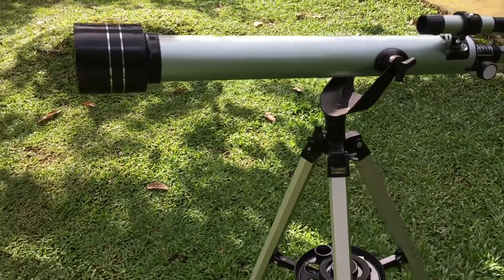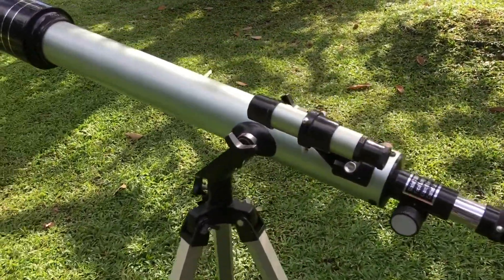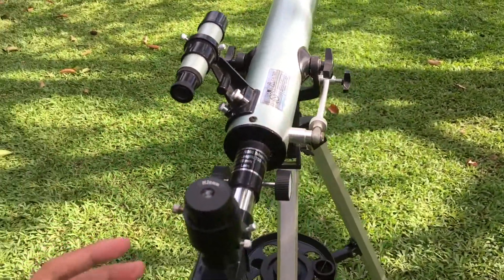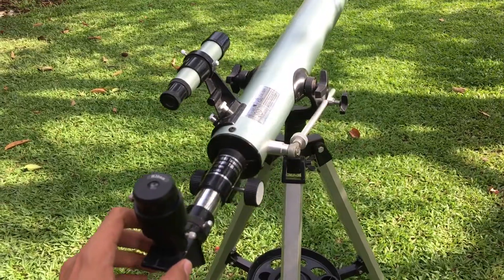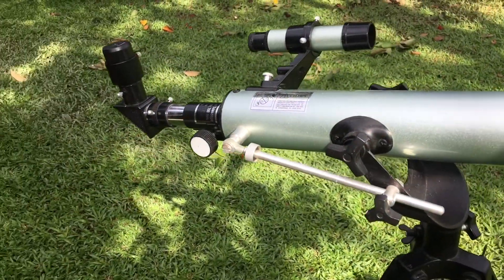What is up guys, welcome back to my channel. In this video I'm going to show you how to align the finder scope of your telescope. I know that finding objects without the alignment of the finder scope is quite difficult or challenging, so in this video I'm going to show you how to align your finder scope.